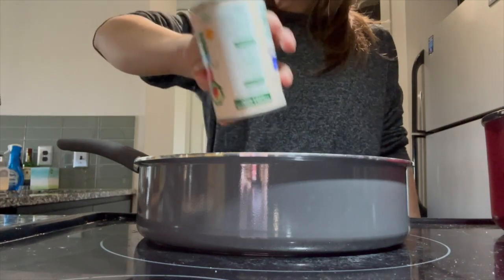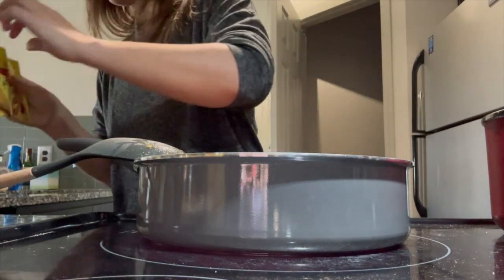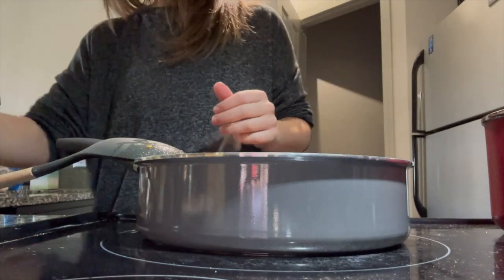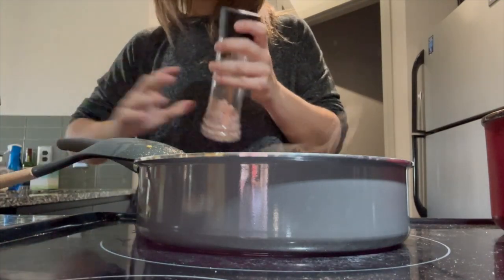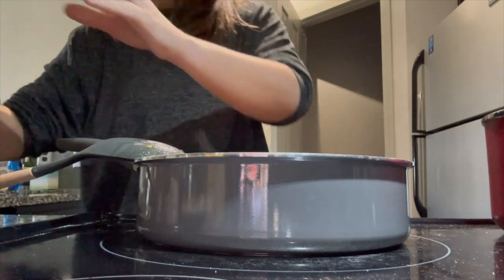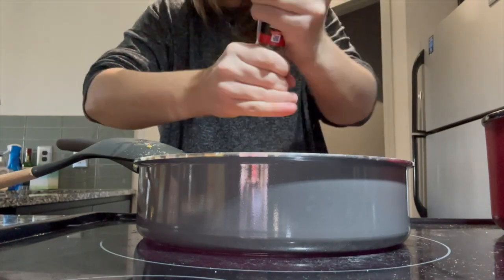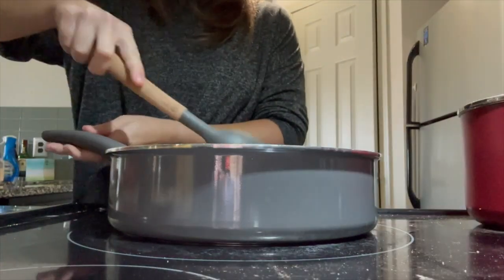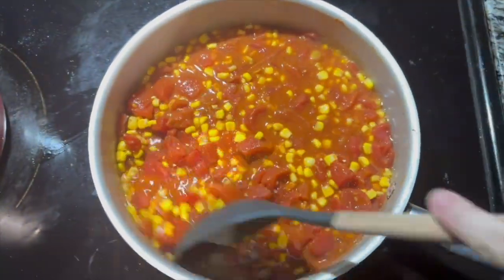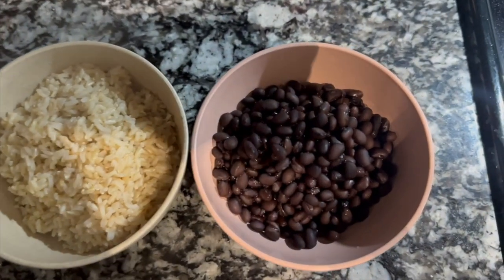Whatever vegetables you'd like to incorporate into this recipe you're welcome to use. I then added some seasonings — taco seasoning, and also some salt and pepper just for flavor. After all the spices were added, I gave it a good mix and let it sit on the stove for about five minutes until it was all nice and combined. Now that my rice is finished, I'm going to add the rice and the beans into my already pre-mixed vegetables and seasoning.